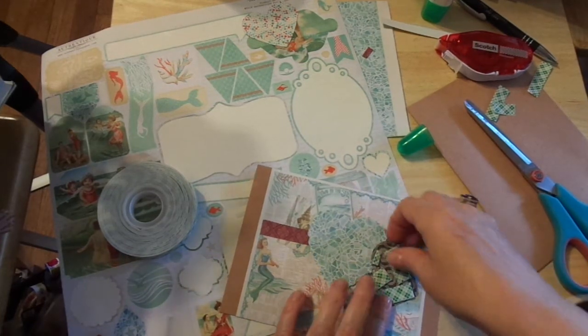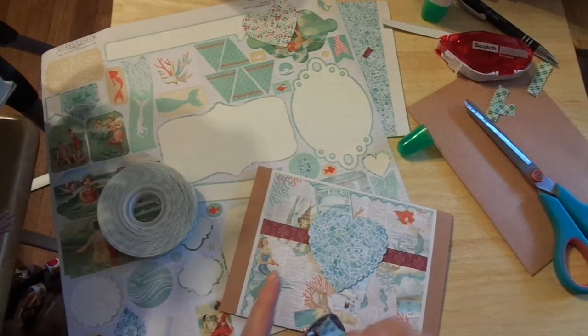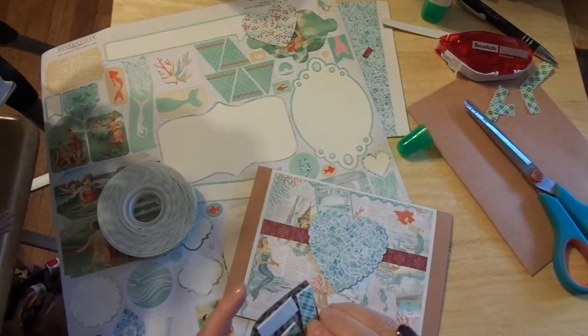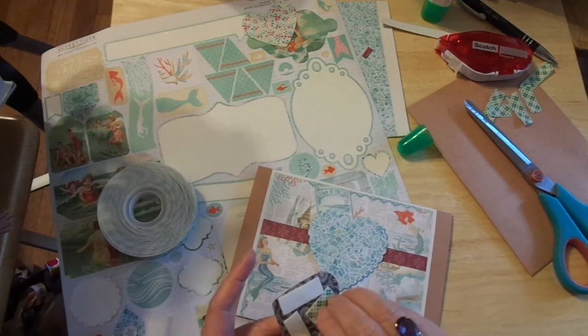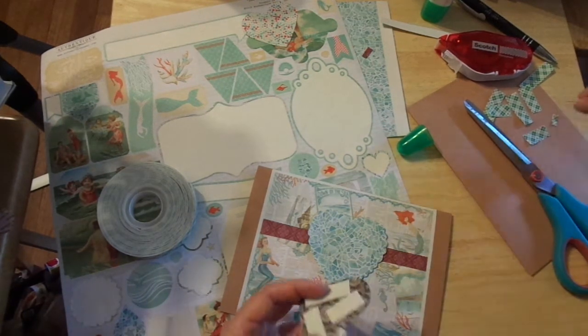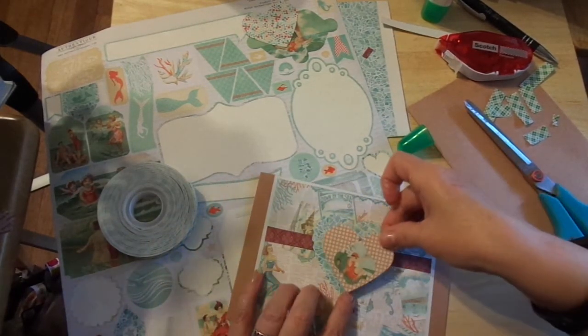One good thing about foam tape is you can cut it and do it however you want. And I even love the foam sheets that you can buy in the kids' craft section. They'll have foam sheets that you only have to put adhesive on one side — it already has adhesive that you just peel off the back. Those are great to use in card making. If I wanted to pop the whole thing up, that's exactly how I would have done it.